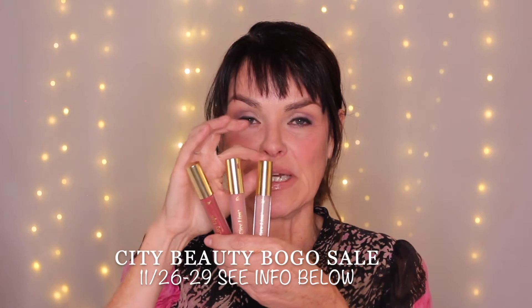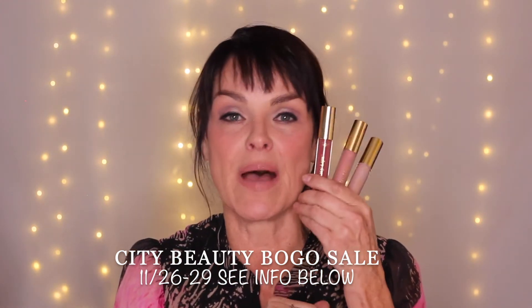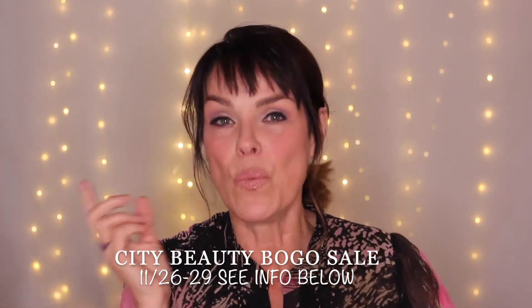Hello Shamanettes, it's Suzanne the Beauty Shaman. Today I'm coming to you to show you three different ways to make your lipstick really stand out using three different colors: blush rose, crimson, and clear — all from City Beauty. They're having a buy-one-get-one-free coming up, and I want to show you how to use these phenomenal lipsticks slash lip glosses, great stocking stuffers. These lipsticks all contain hyaluronic acid which helps to plump up your lips.